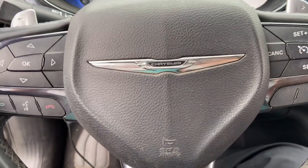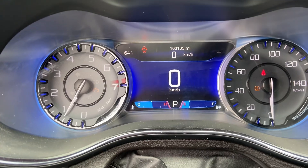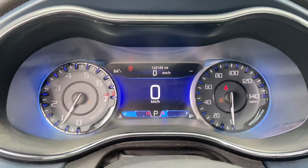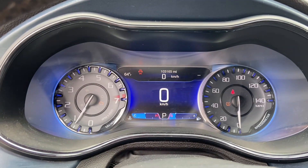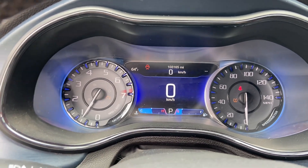This is a Chrysler 200. Some models are equipped with this eight-inch instrument cluster, which is totally customizable and has really good features. I'm going to show you how to actually use them.